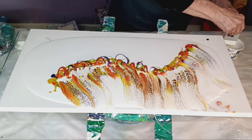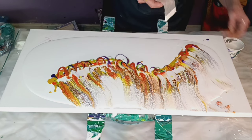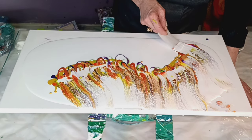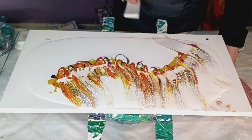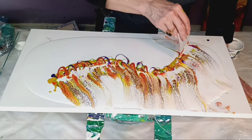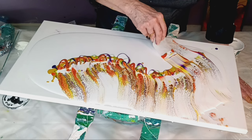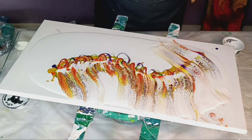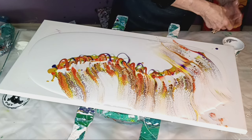My swipe mixture is about three to one — three parts Floetrol to one part paint. If you've seen any of my older videos, you know I've swiped with Amsterdam titanium white and water. I'm going to give that a try too on this type of swipe — let's see what happens. Maybe I'll do that in tomorrow's video so we can see the difference.